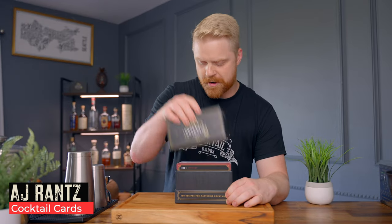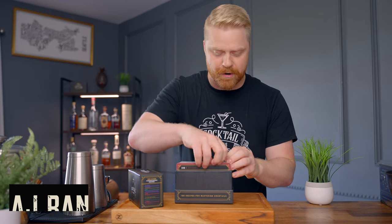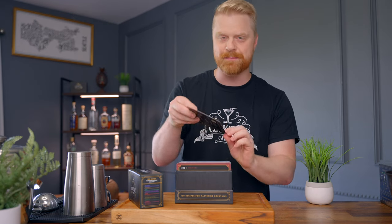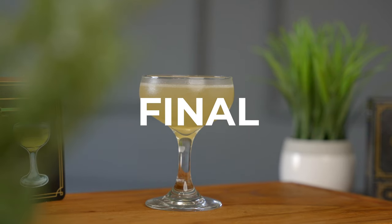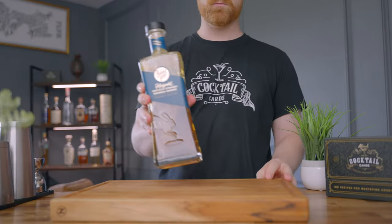I'm excited for today because we're doing number 85 in the card deck, and that is one of my favorite drinks — the Final Ward. The Final Ward is actually a riff on a drink called the Last Word. Back in 2007, Phil Ward, who was working at Death & Co, decided to make a couple of changes: he replaced the gin with whiskey and the lime with lemon, and you've got yourself a Final Ward. It's been a pretty big hit ever since.